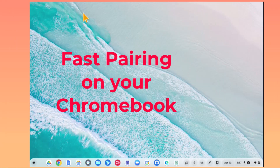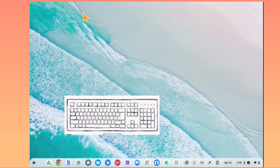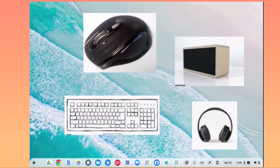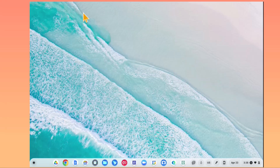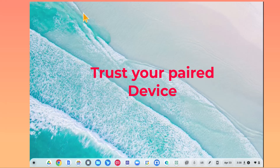First, I want to show you how to connect Bluetooth devices to your machine. If your Chromebook works with Bluetooth, it can connect devices like keyboards, mice, speakers, headphones, and headsets. It's important that you only pair your Chromebook to devices you trust. Devices stay paired to your Chromebook even when other people use your computer.